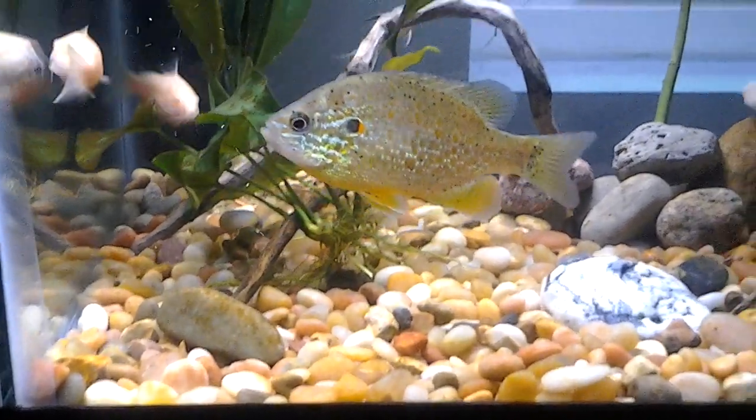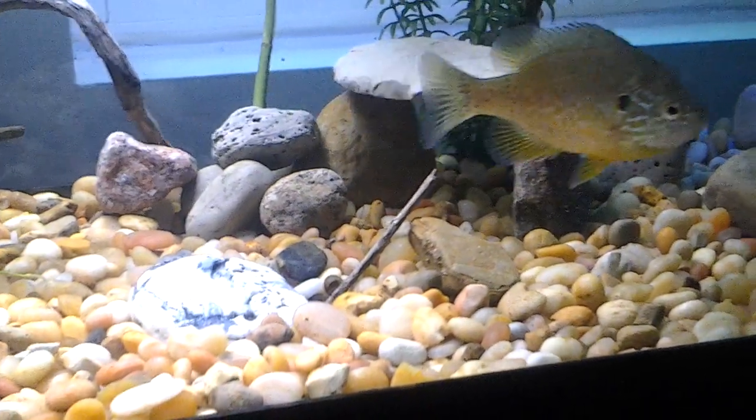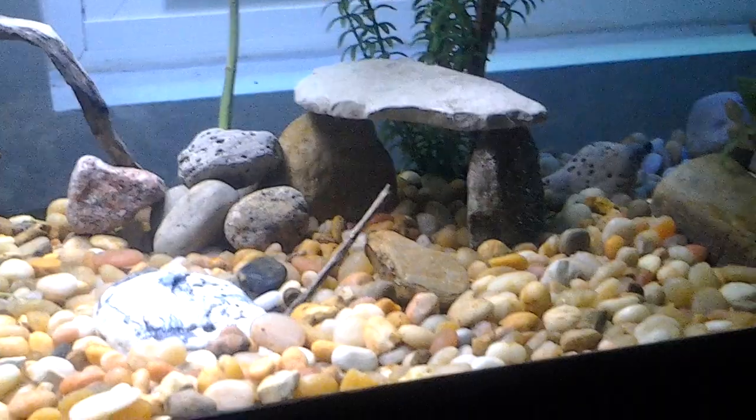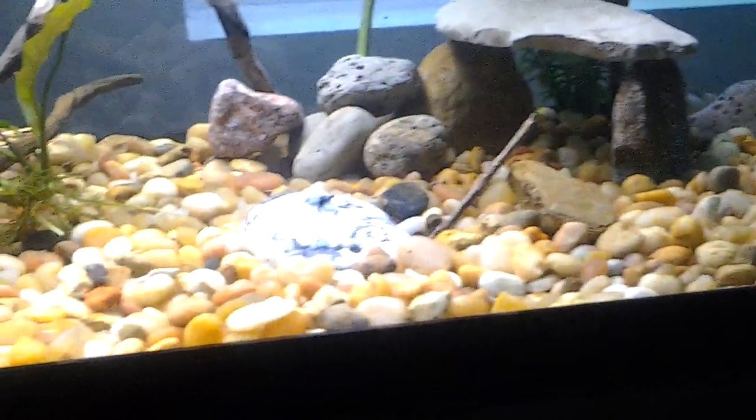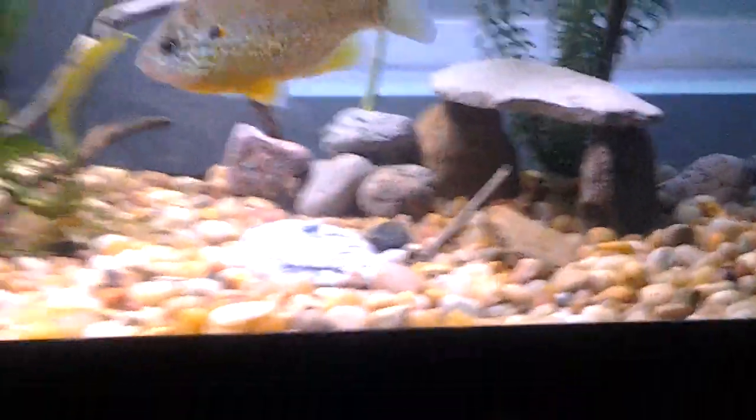There's my pumpkin — he's hungry, but he's pretty cool. I also put in that cave over there behind him to give him somewhere to hide if he chooses to, and there's a stick archway over there and another one over here. He seems to like it. I love how the tank looks.